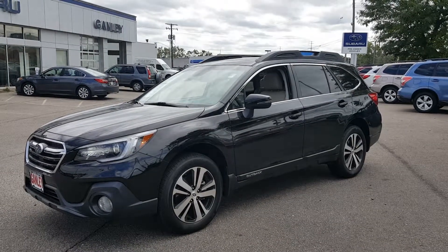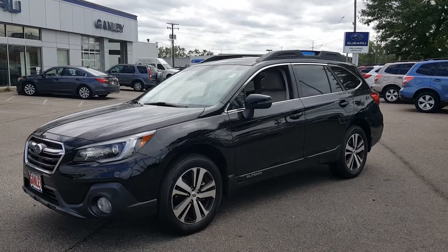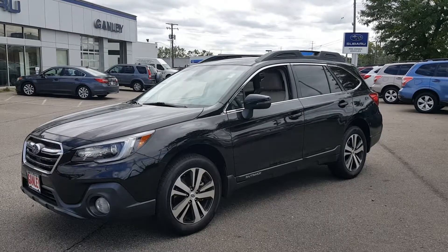Today's video is on a 2018 Subaru Outback. The color is black with tan cloth interior.